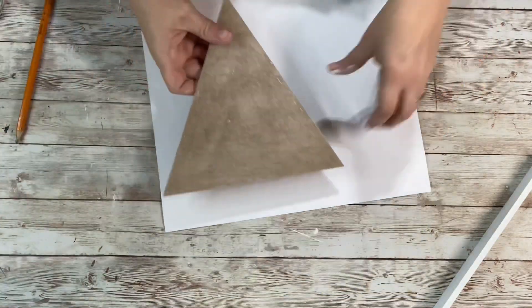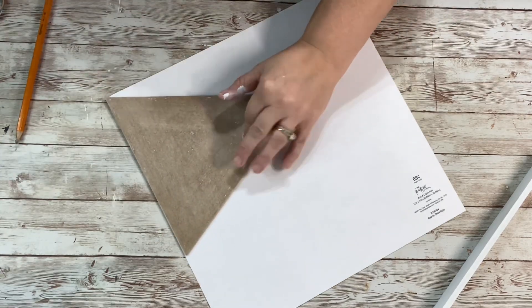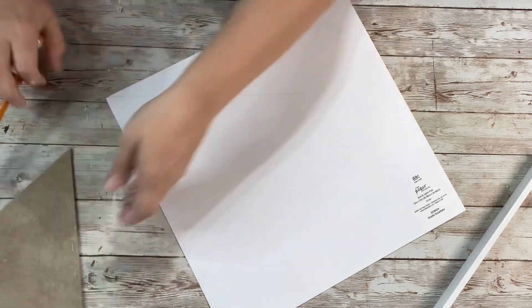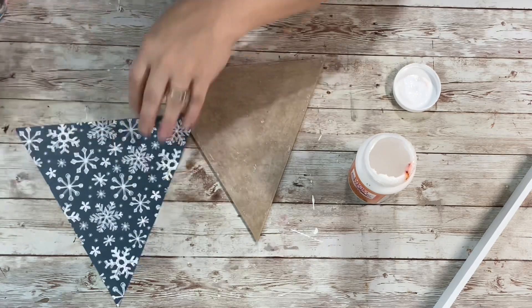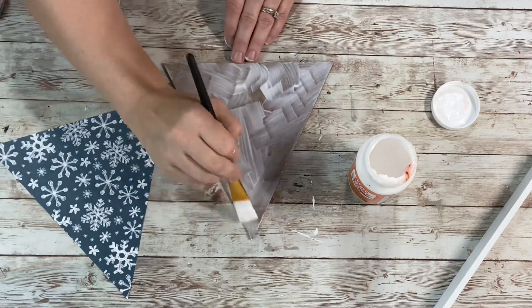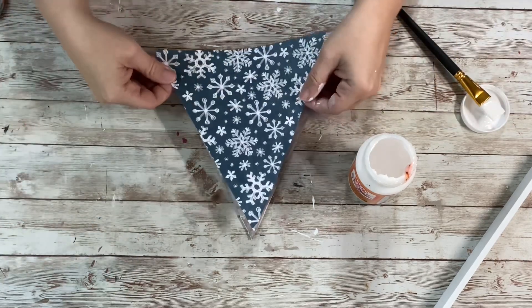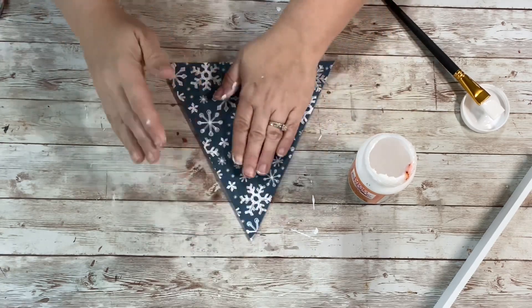Then I took the scrapbook paper, put the backing of the house on there, traced that out, and cut it out. Once that was all cut out, I took the Mod Podge and put a layer on the backing of the house, making sure to get all around the edges. I put a decent amount on there to make sure the paper sticks, since it's a bit thicker. I placed it down, spread it out, let it dry, and then did a coat on the outside of the paper.